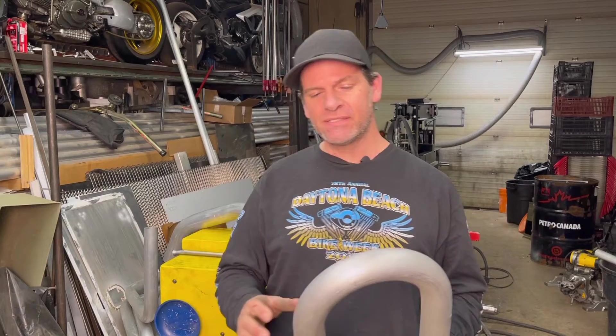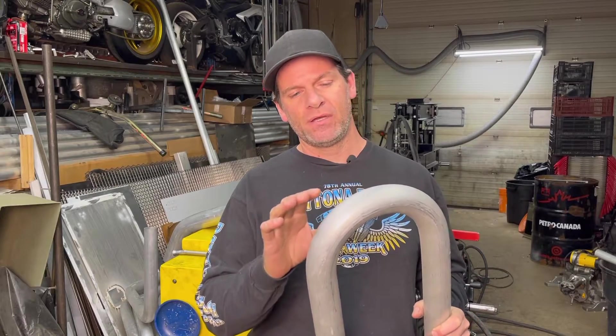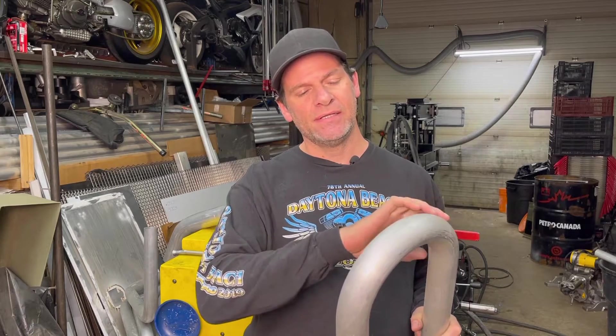What is mandrel bending? Basically, if we want to make pipe with perfect bends, depending on the pipe we use, we need to support it somehow on its way to being bent. A mandrel is put inside the pipe and is stationary, and as it starts to bend, that mandrel gives support to the inside of the pipe.